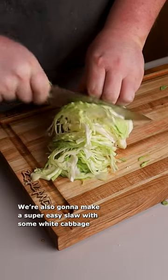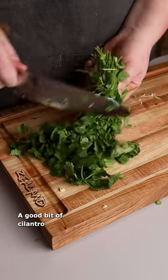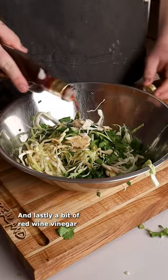We're also going to make a super easy slaw with some white cabbage, a good bit of cilantro, and lastly a bit of red wine vinegar.